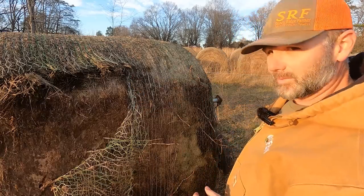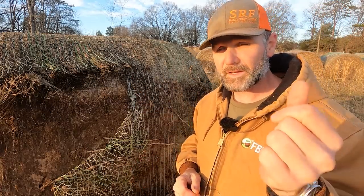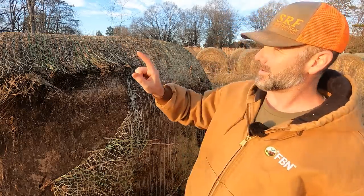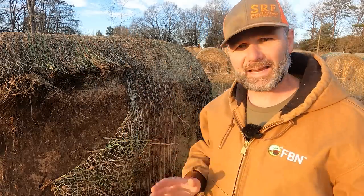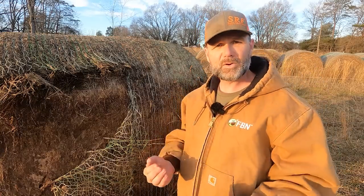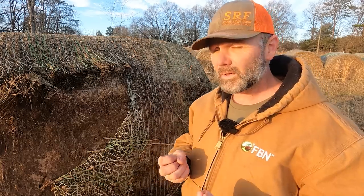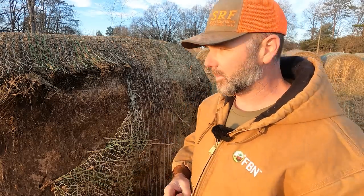All these hay bales behind us are specifically set out so that I can back through them with the bale unroller very easily. I have a stack of hay here, a stack of hay in the other pasture, and a stack of hay in another pasture. Every single pasture has a stack or rows of hay so that I don't have to move across my land and destroy the soil's infrastructure. That's the whole goal — next year my soil will be better, and the year after my soil will be better.